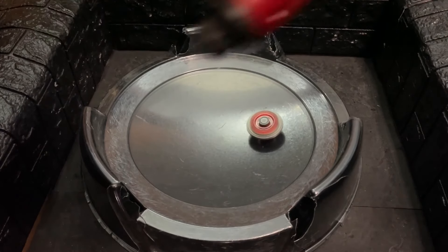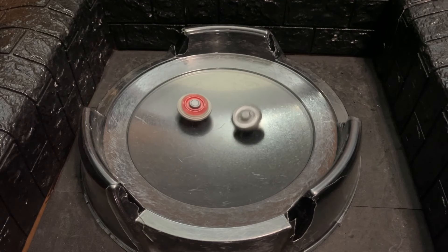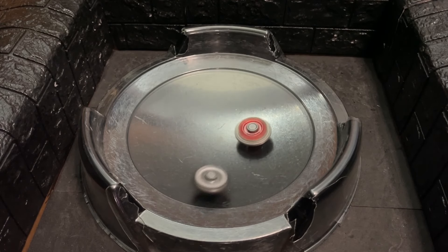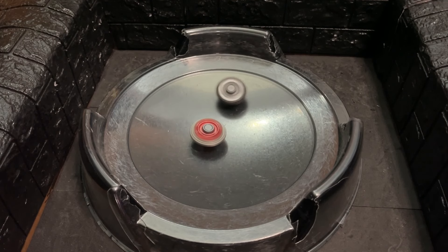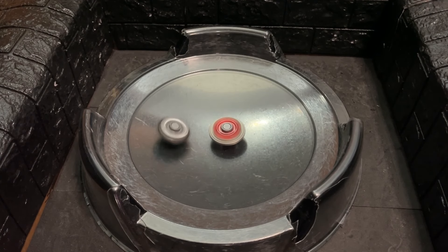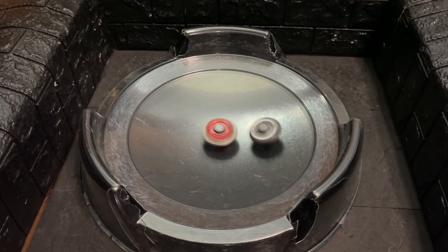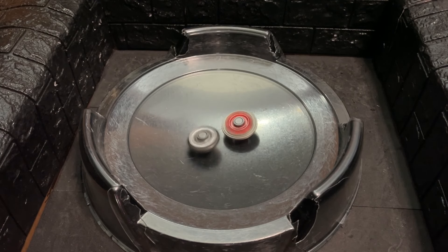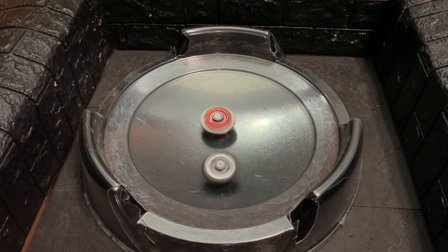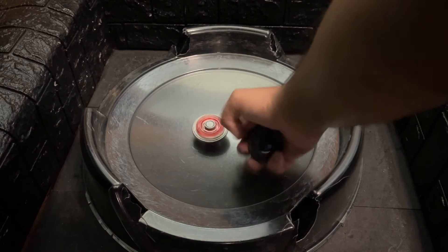And there we have it for certain — a nice clean counter knockout right there. Sent Arc directly out of the stadium. So let's go ahead and switch up the combo and see if we can improve its weaknesses here.